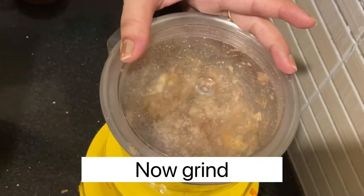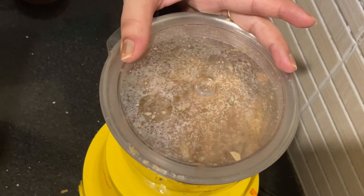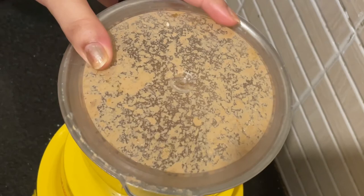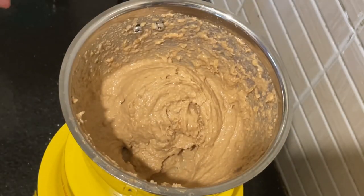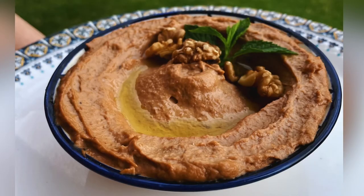Then grind it — keep checking as you grind and regrind. But guys, I have not added any spice because I made it for my kid. But you can add peri peri chili flakes if you want. And then our Muhammara is ready. See you later!